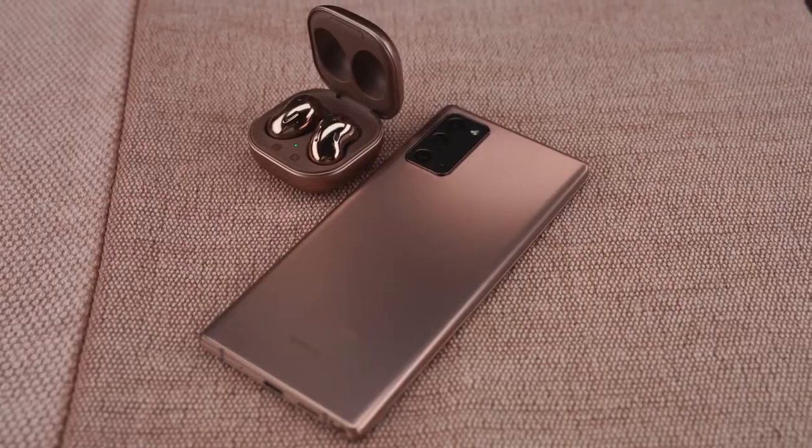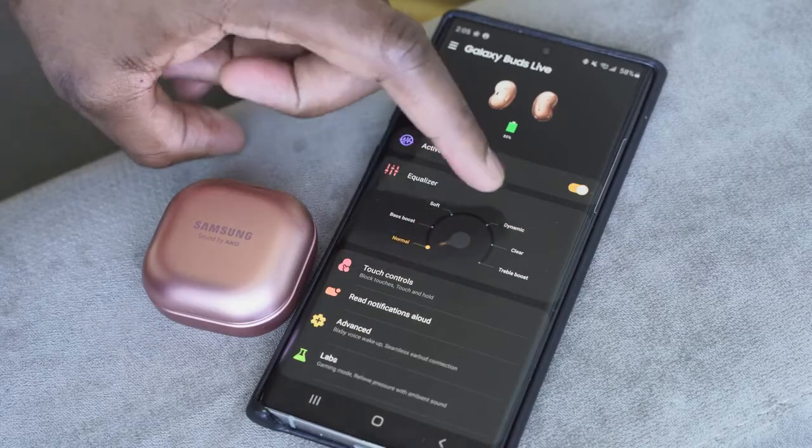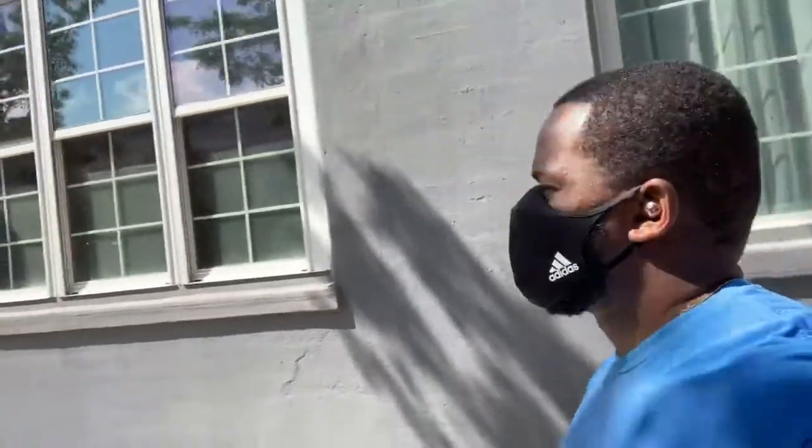Starting with the Galaxy Buds Live: paired with the Samsung app you can tune your EQs wherever you want. They have really nice highs, really solid mids, and the bass is quite prevalent even though they're open-back headphones — you can hear it because of that bass dock. I like the sound and they have a much wider soundstage as a whole.